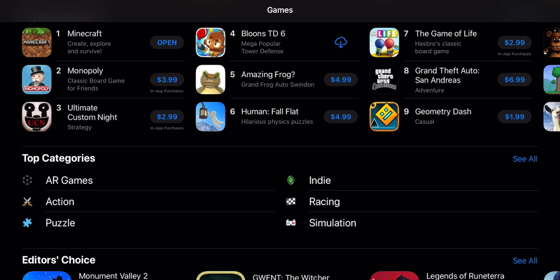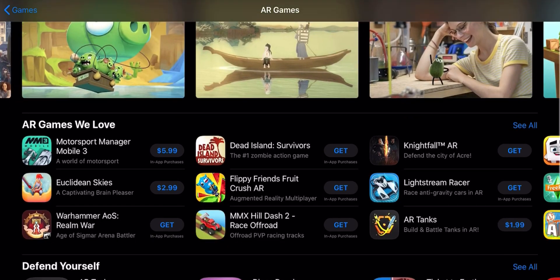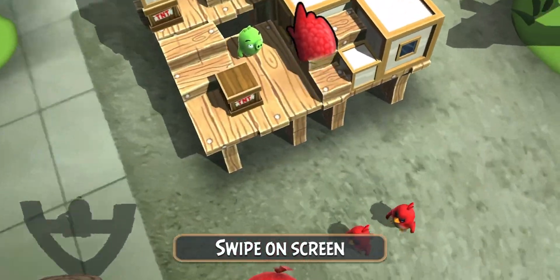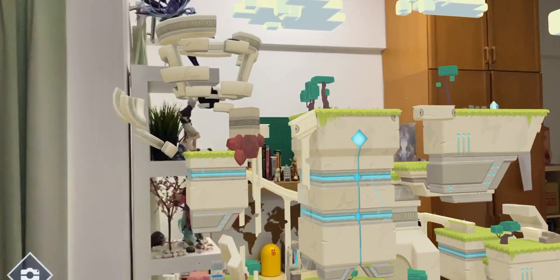Let's look at some AR games. Apple provides a dedicated list for all their AR apps, and there are quite a number of them. As you can see from the gameplay, it tracks the center of the object quite accurately. Even if I move the camera away, the object stays at the correct position when I move it back. It is quite impressive.